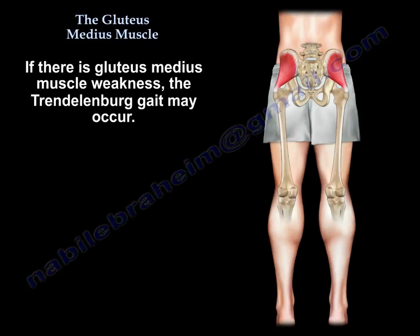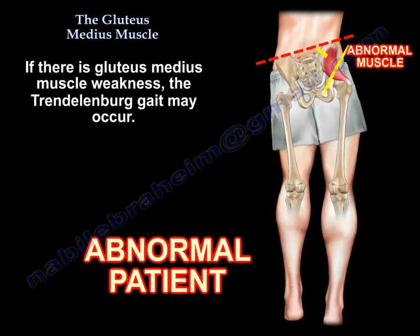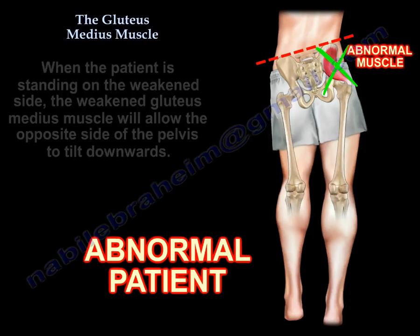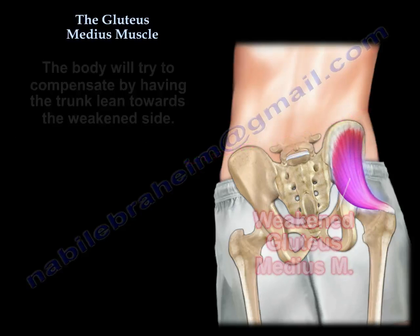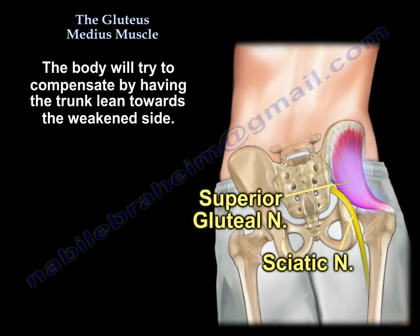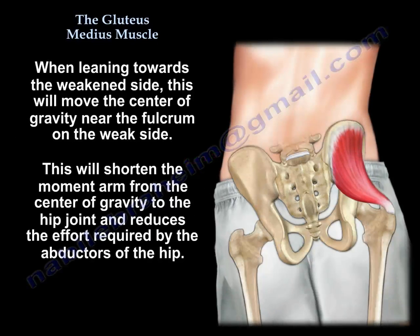Another point: if the muscle is weak, you can get Trendelenburg gait. When the patient stands on the weakened side, the weakened gluteus medius will allow the opposite side of the pelvis to tilt downwards. The body will try to compensate by having the trunk lean towards the weakened side. That moves the center of gravity near the fulcrum on the weak side, shortening the moment arm from the center of gravity to the hip joint and reducing the effort required by the abductors.